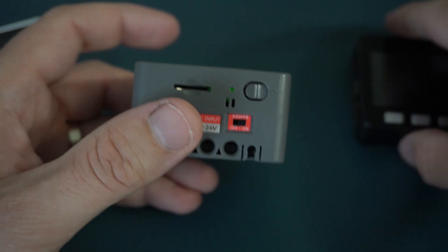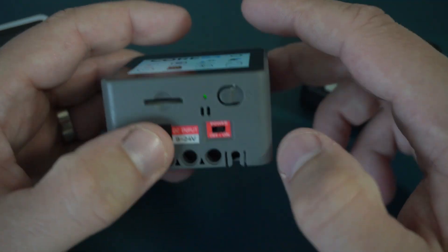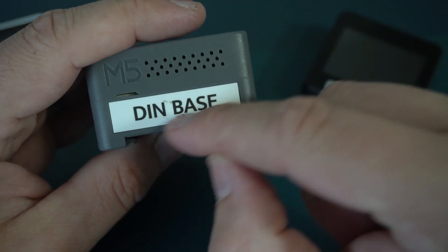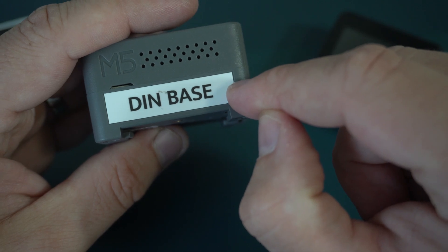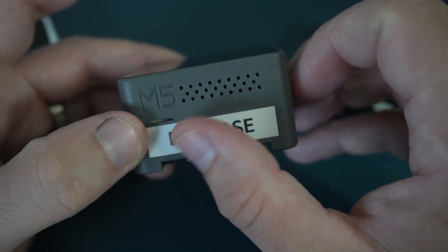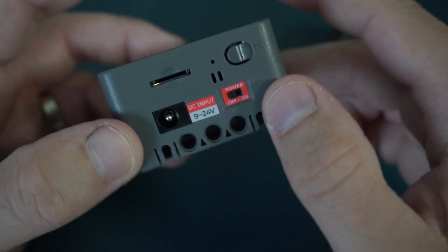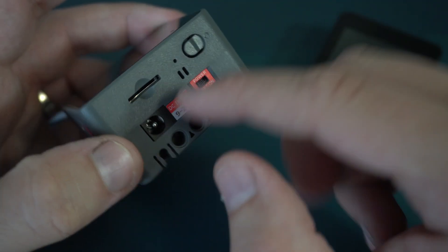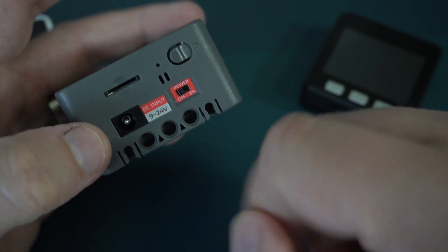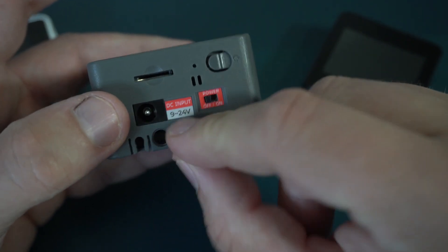Also, it is new that the Core S3 comes with this DIN base, which is convenient for DIN rails and wall and screw fixing. Now it can also be powered by external DC input and it will accept a range from 9 to 24 volts.